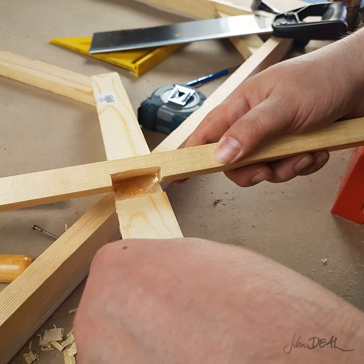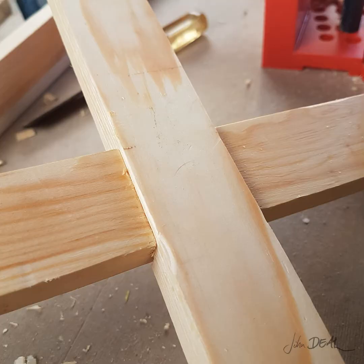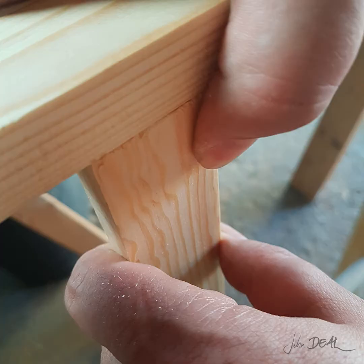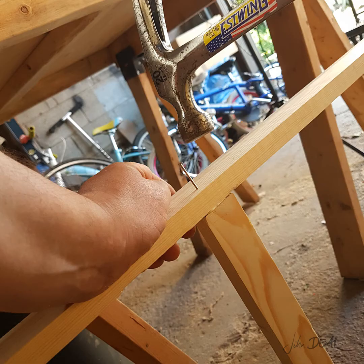We're almost done now. Let's match up the two pieces and glue them together. If you wish, you can hammer in a short nail or two to keep them tacked. Then we're going to fit them into the outer frame, glue, and nail them in place to finish assembling the whole frame. Using your supporting hand and arm, put some pressure on the frame to pinch and secure the cross braces while you fix them in place.